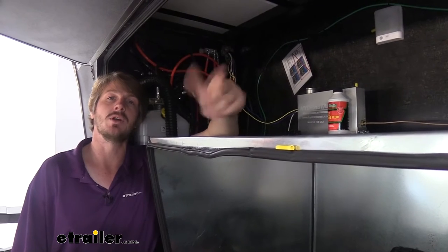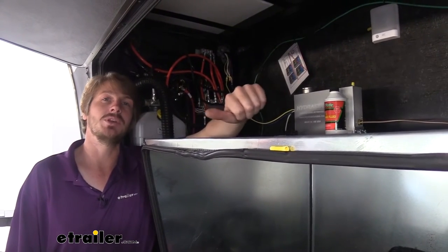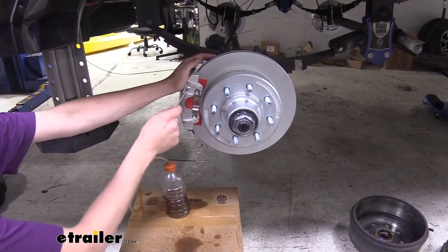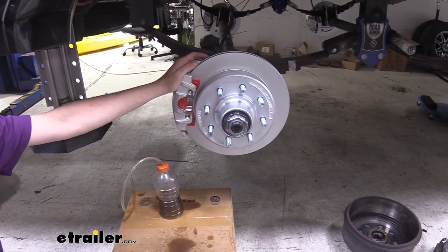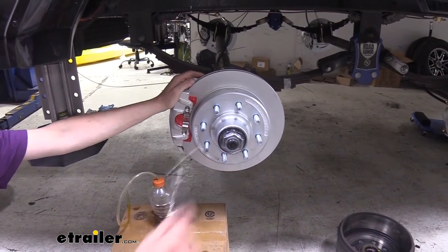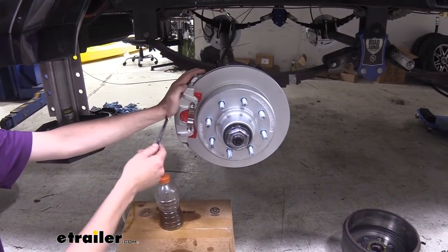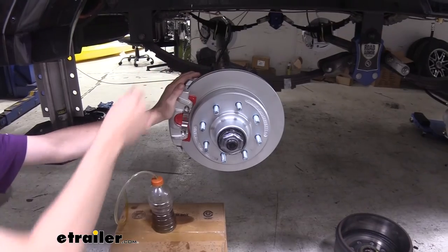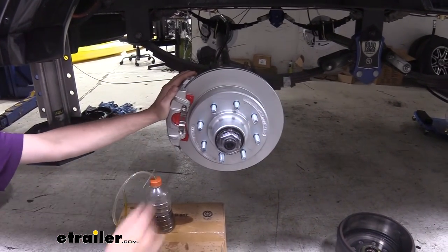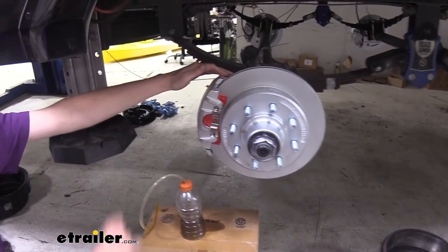We're starting here at the furthest wheel from our actuator. Our actuator is located at the front, a little towards the driver's side, and our line runs down the driver's side, making this the farthest wheel. If you start at the furthest wheel, you'll get the majority of your lines bled from just this one — you're only doing the short distance from the main line to each caliper. This will speed up your bleeding process.